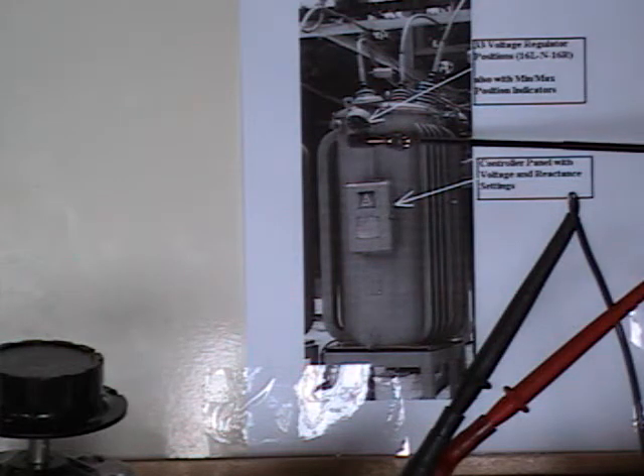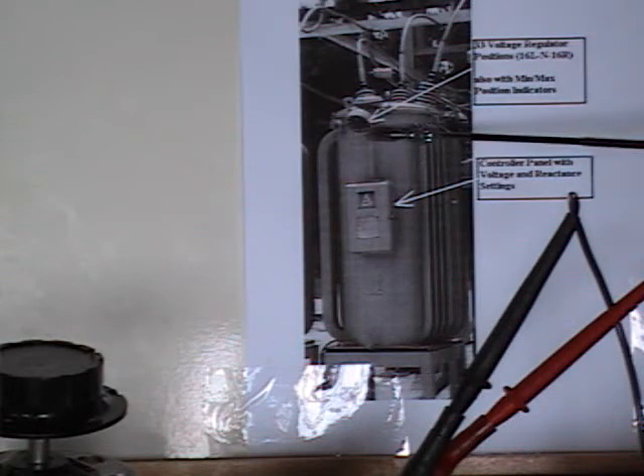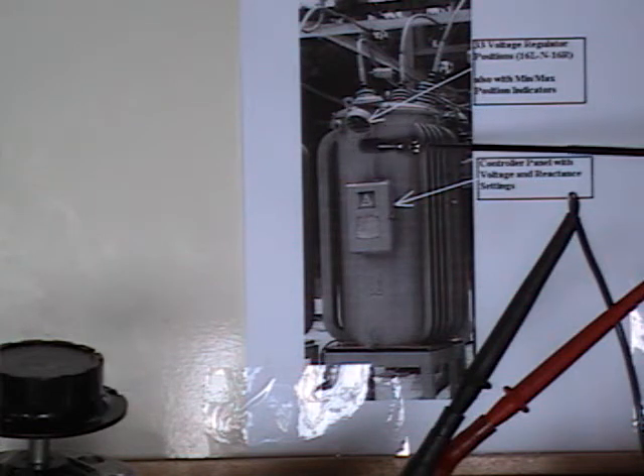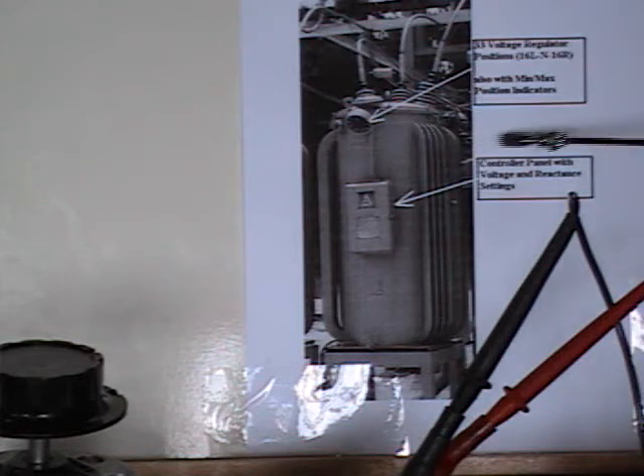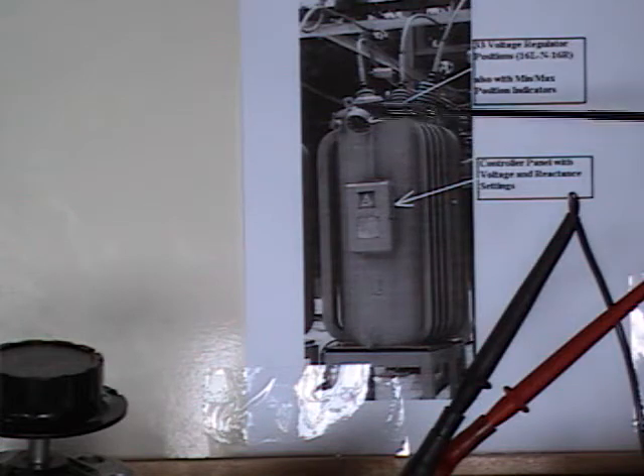On this dial, you have 16L, which is the lowest position, neutral, and 16R, or 16 regs. This dial also includes minimum and maximum position indicators that are usually reset on a monthly basis to monitor the steps that are winning.